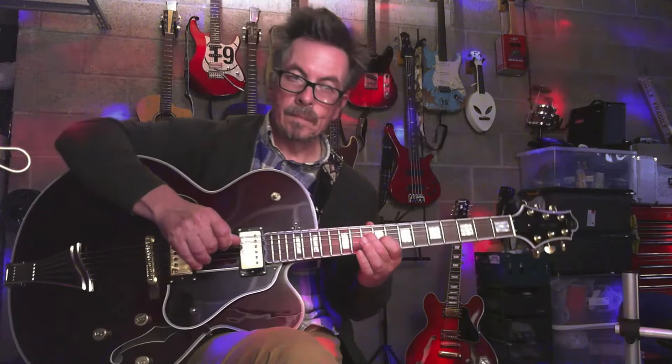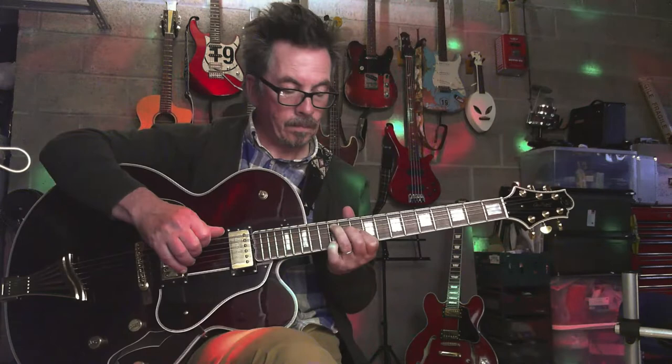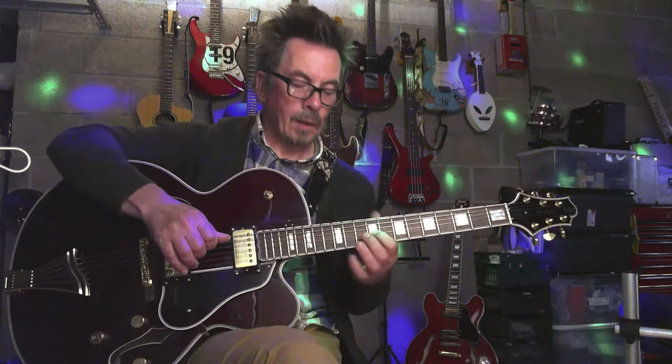And then we're going to play that chord we played before. And then hammer off, pull off, and slide down on your G string to your 9th fret. And then you're going to hit the D on the 12th fret.